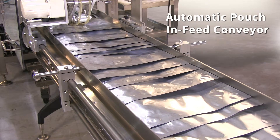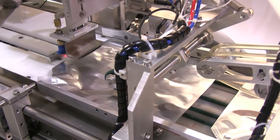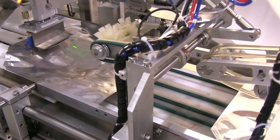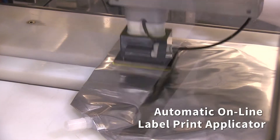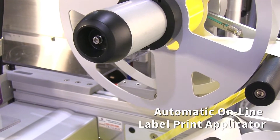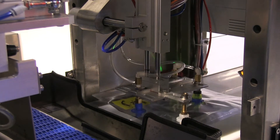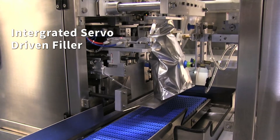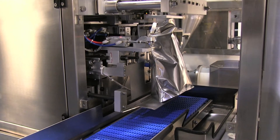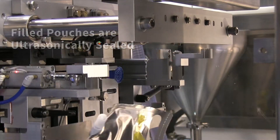It's configured with an automatic pouch infeed conveyor. A product label is printed and applied online by a Markham roll-fed print and apply applicator. The servo-driven filler is integrated with the FLX Ultra and automatically fills each pouch. Filled pouches are then sealed by an integrated Herman ultrasonic sealing system to achieve the highest quality seal integrity.